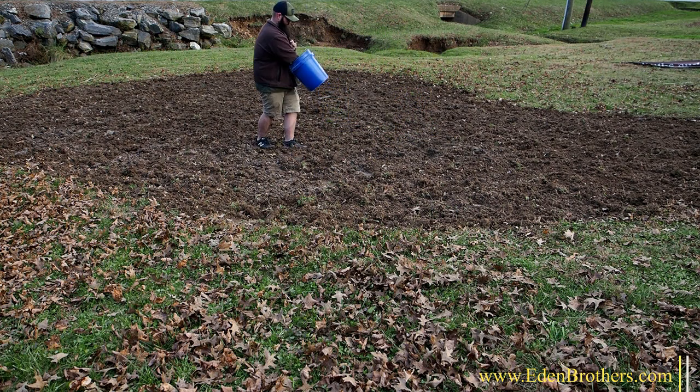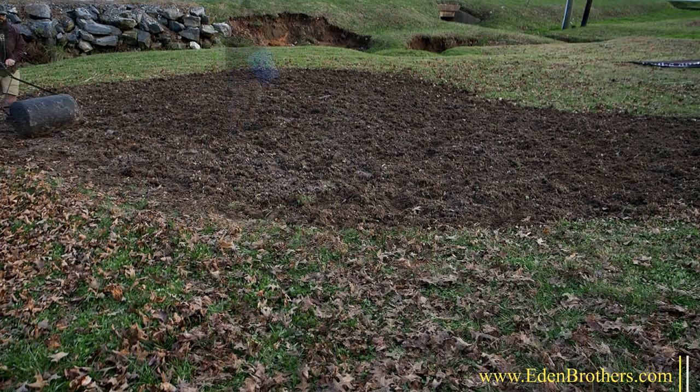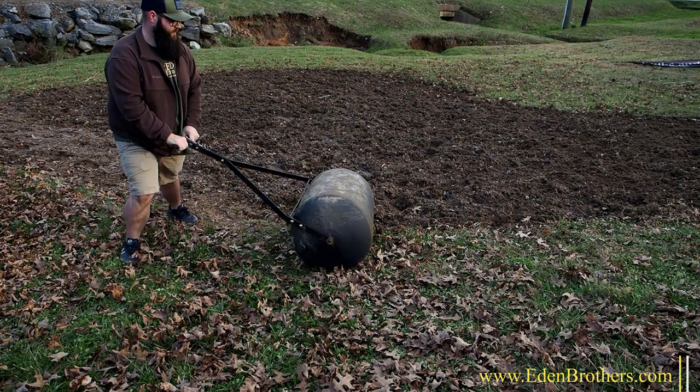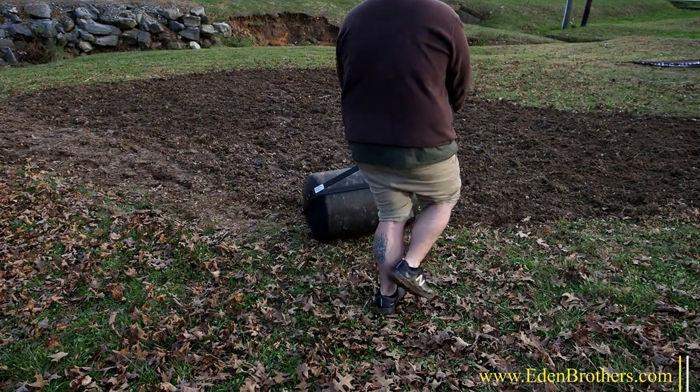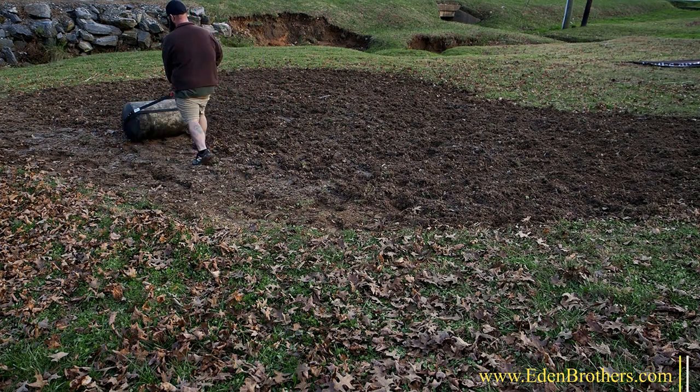Don't cover the seed — press them into the soil for good seed-to-soil contact. If it's a small area, just press the seed into the soil by walking on the seedbed. If it's large, a lawn roller does a great job. That's all — no hay, no straw, no fertilizer.